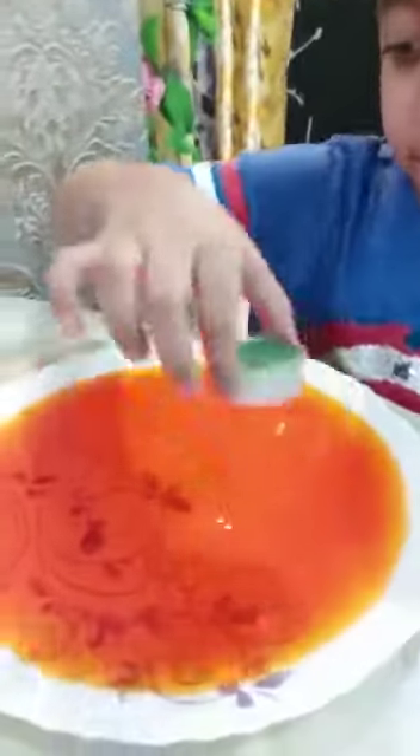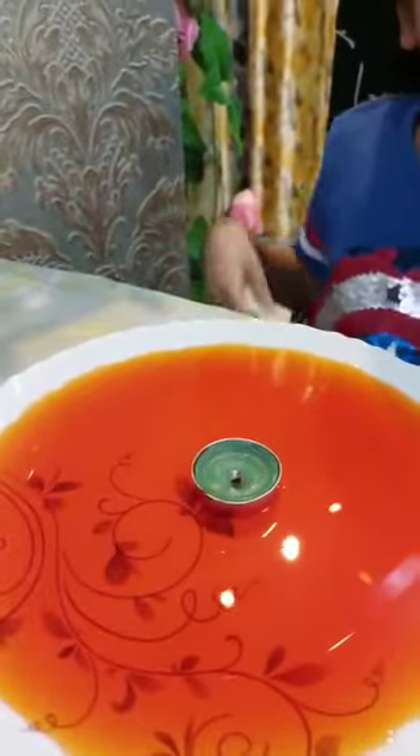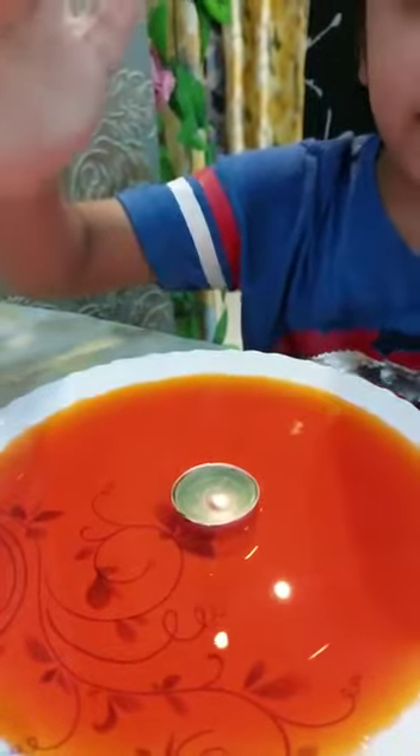First, we have to put the candle in the water. Let us light the candle. Now, I will put the glass on the candle.